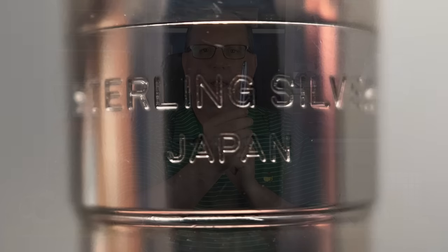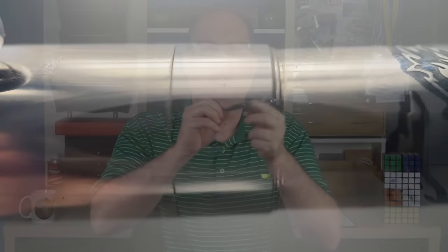The cap angles up and at the end we have a wide band. On it, it is stamped with sterling silver and Japan. There is no sterling silver hallmark from what I could see on this pen. Most European countries require a hallmark for sterling silver, but in the US it's not required — I'm assuming that's the case for Japan as well, since that's where this pen was manufactured. There is a small step down from the cap to the barrel, which tapers down, and the end, like the top of the cap, is rounded.